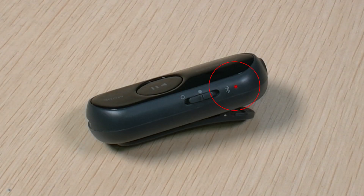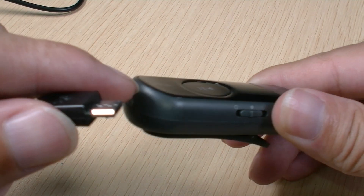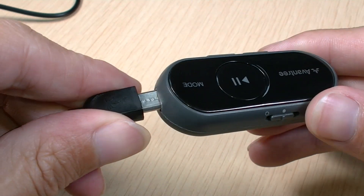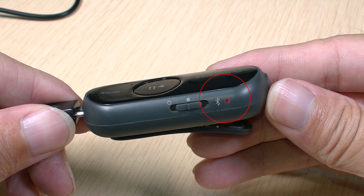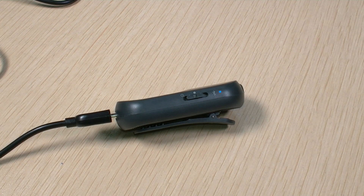When the battery is low, the LED indicator on the AS70 will start blinking red. To charge, please connect it to a power source using the micro-USB cable provided. The LED indicator will stay solid red while charging, and turn solid blue when charging is completed.